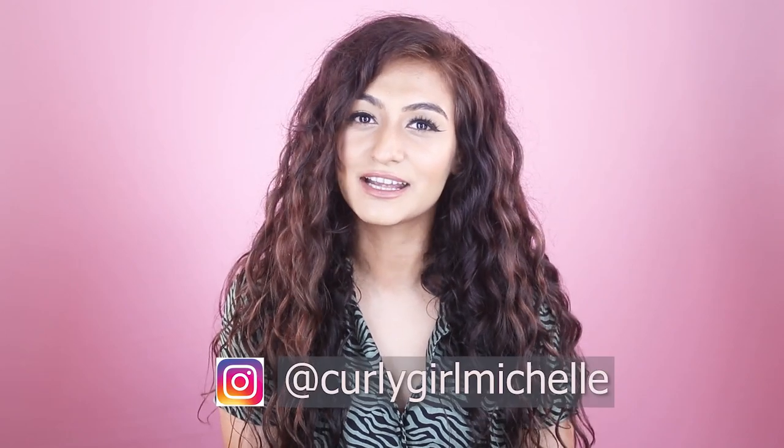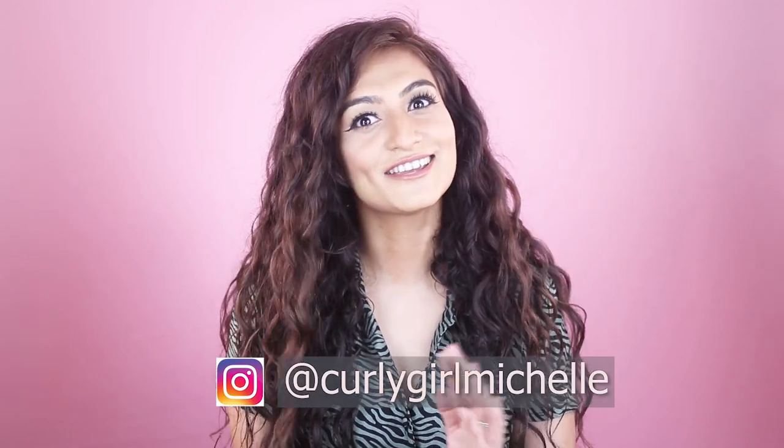Put down that hair straightener, okay? Hi guys, my name is Michelle and I create hair, makeup, and lifestyle content here on YouTube.